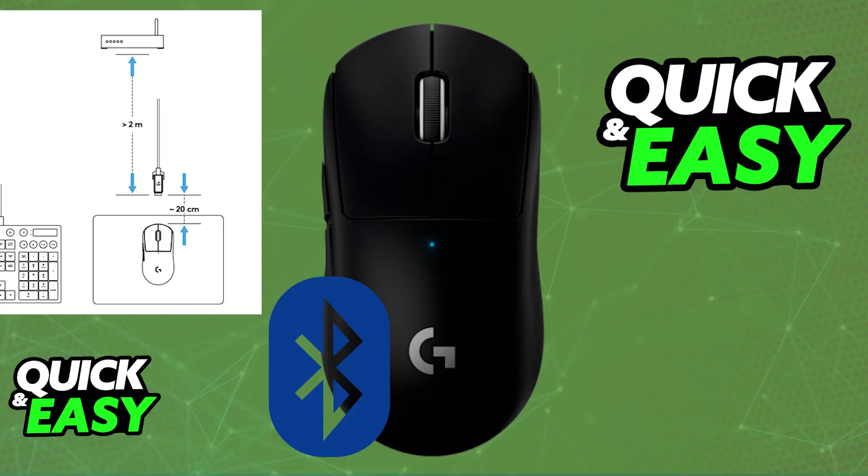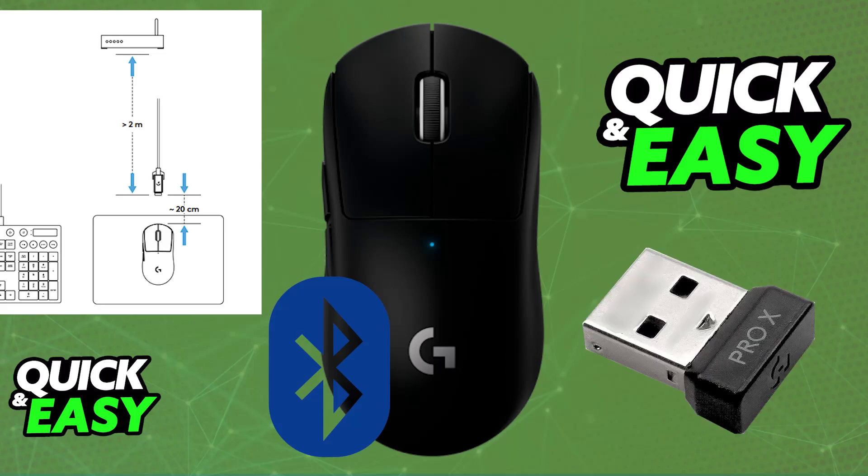So basically, the answer to the question in the title of this video is that the Logitech G Pro X Superlite — both the first model and the second one — does not support Bluetooth connectivity. It is impossible to connect the Logitech G Pro X Superlite over Bluetooth. It relies on the dedicated wireless receiver, or dongle, for wireless functionality. You will have to plug the wireless receiver into any available USB port on your PC or console, and then power on the mouse with the toggle at the bottom.